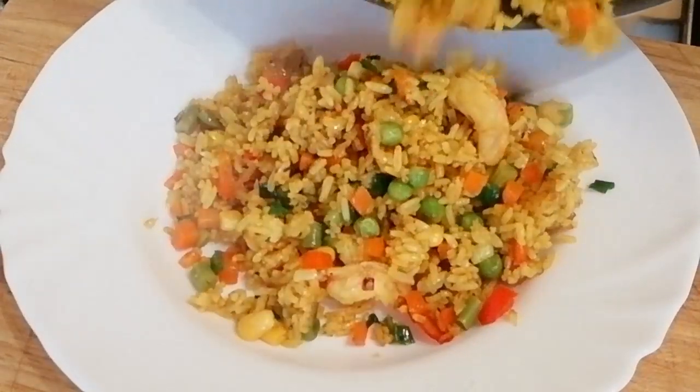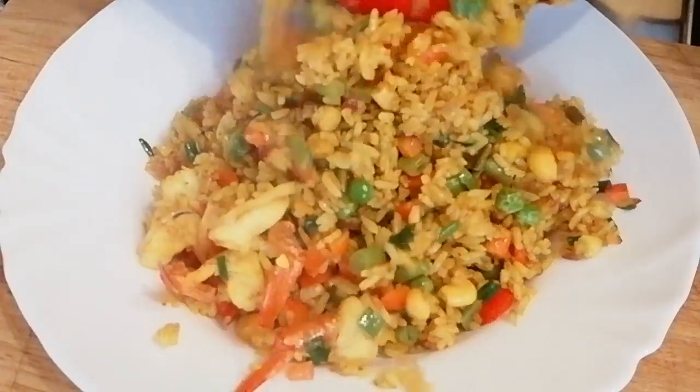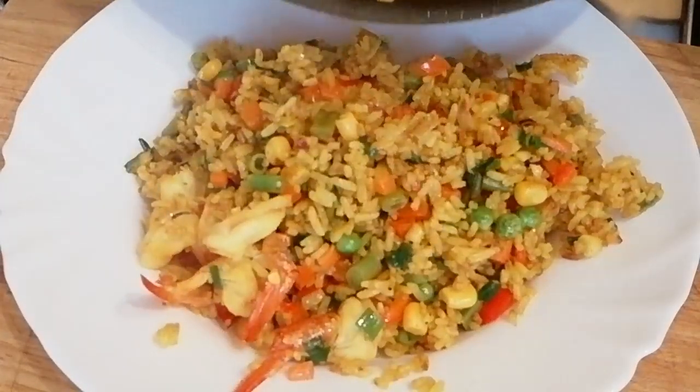Hi guys, it's me again JensiFalls and welcome back to my channel. I hope you guys are going to enjoy my cooking for today's vlog.